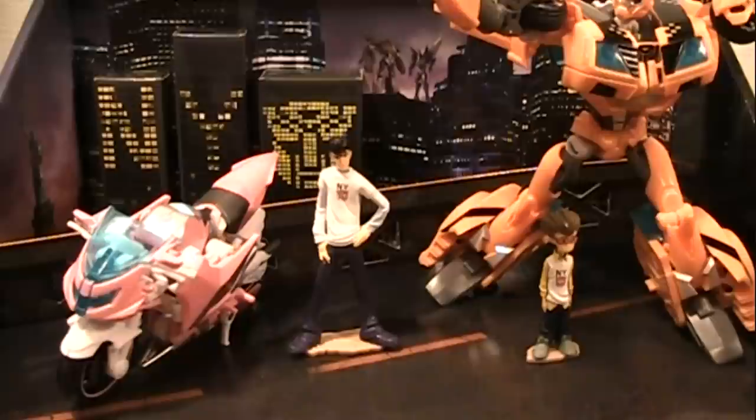This is kind of a video review, kind of not a video review. With this video, I just want to show off the human figures that come with the Transformers Prime New York Comic-Con exclusive set and the actual box and packaging that comes off of it — more specifically the kind of diorama that the figures are packed in.